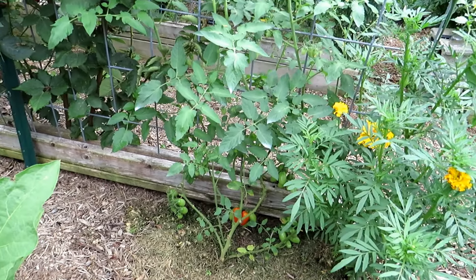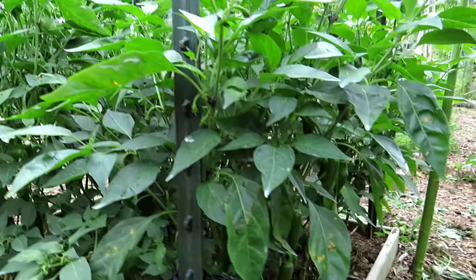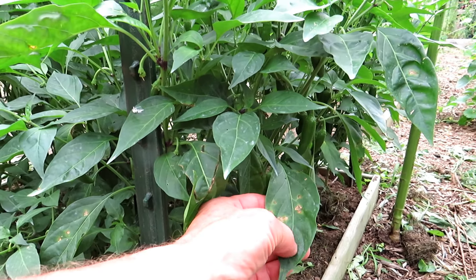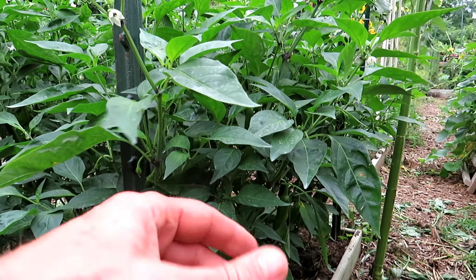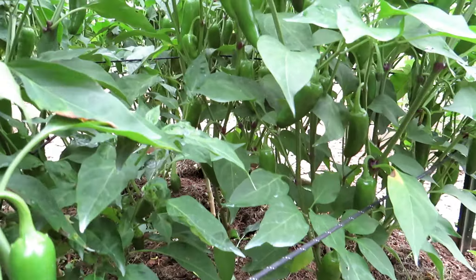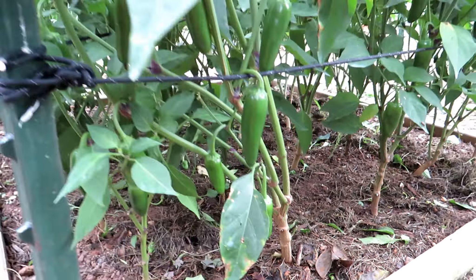Tomatoes are starting to produce. There are fungal issues — the weather here has just been crazy. So while my peppers last year really weren't bothered by stuff, I'm having to keep an eye on them and spray them with hydrogen peroxide and put down baking soda with some other stuff. But look at all the jalapenos — I mean they're everywhere, there are hundreds in there. I took a lot of the bottom leaves off, really letting that airflow go through there.